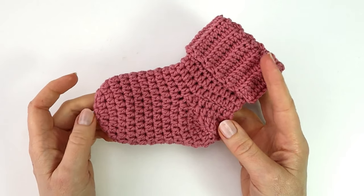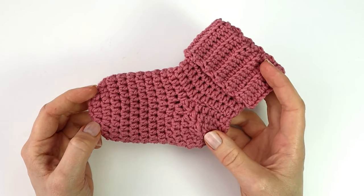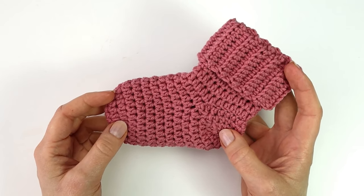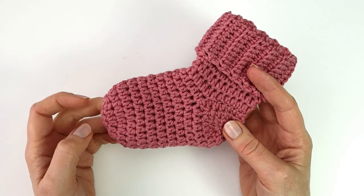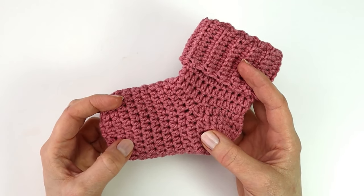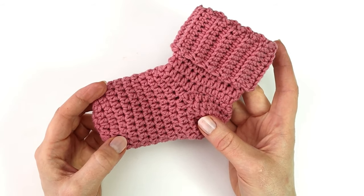And that is how you make the cutest little baby socks. Thank you so much for watching this video, I really hope you enjoyed it. If you did, make sure to subscribe to my channel and hit the notification bell for more videos like this. If you have any ideas for what I could make in my next video, please feel free to write them down in the comment section — I would love to hear what you think. Have a nice day, bye bye!